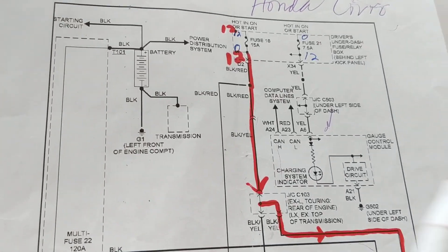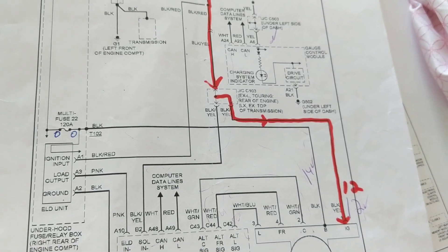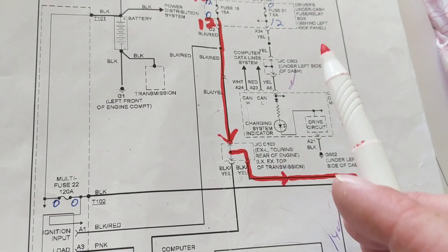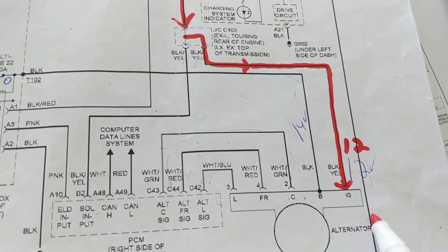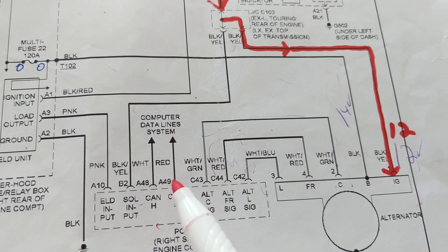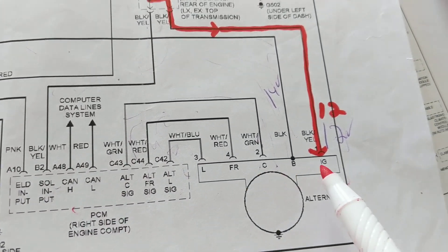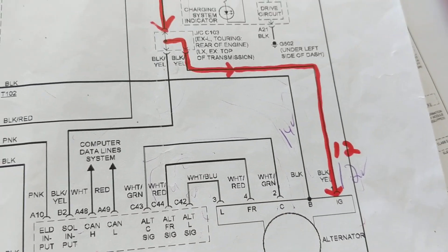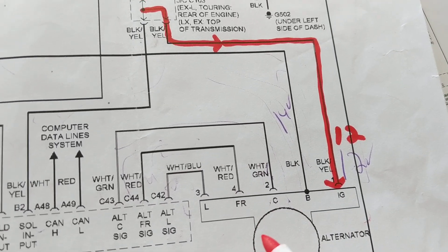Discussing alternators — the charging system in your car. They're getting more and more sophisticated; they're computer controlled. This is the computer control part of it, this is the PCM — computer data line system. Inside you have a regulator circuit and also another circuit to control the field, the stator, and the rotor.